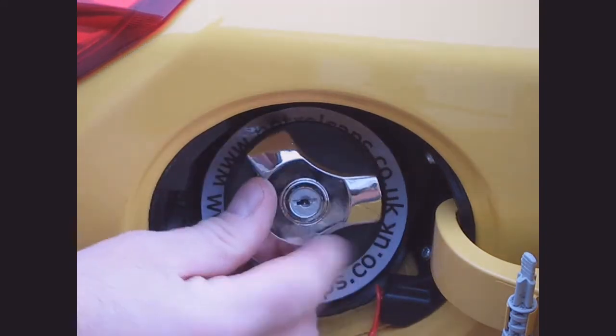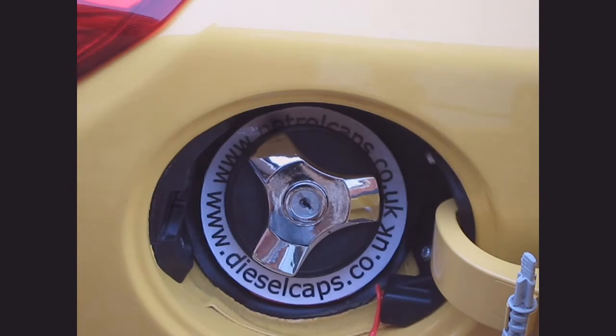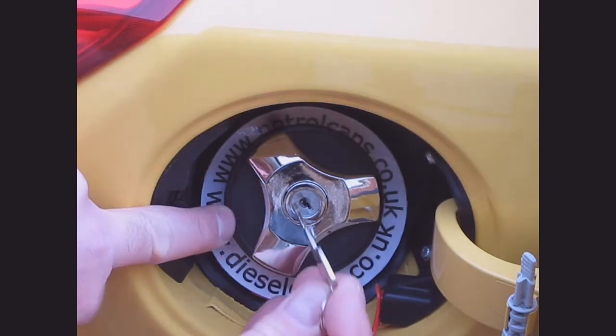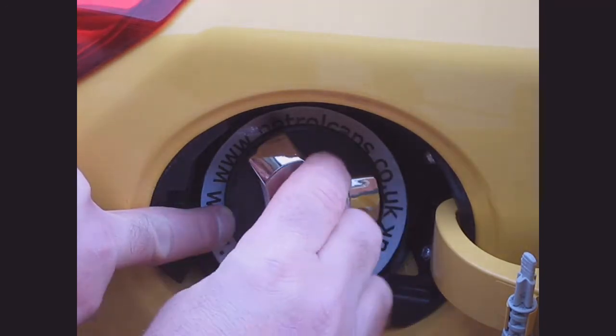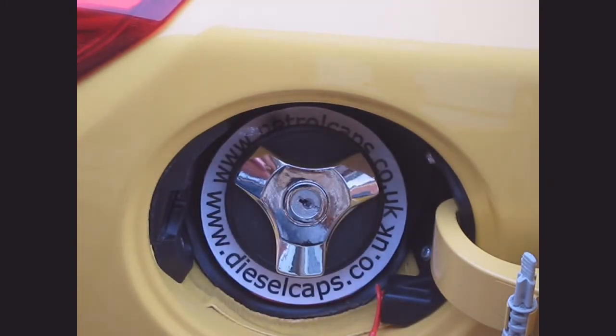Screw the cap into the filler neck until you feel some resistance. Now place a finger on the side of the cap to prevent movement, insert the key and turn to the right and remove it. The cap is now in the locked position and it moves freely.